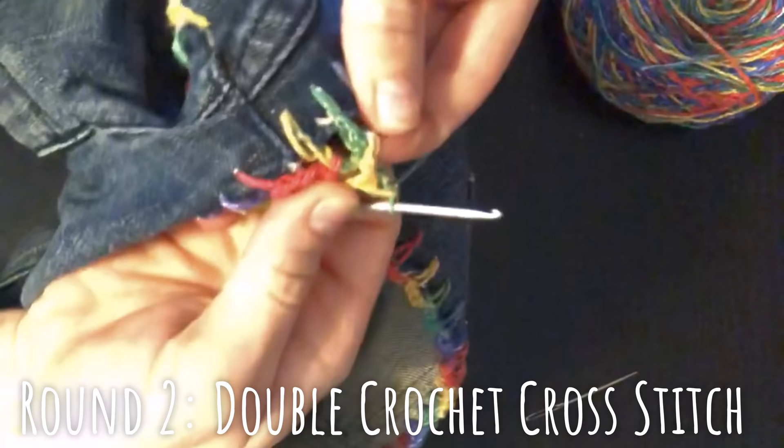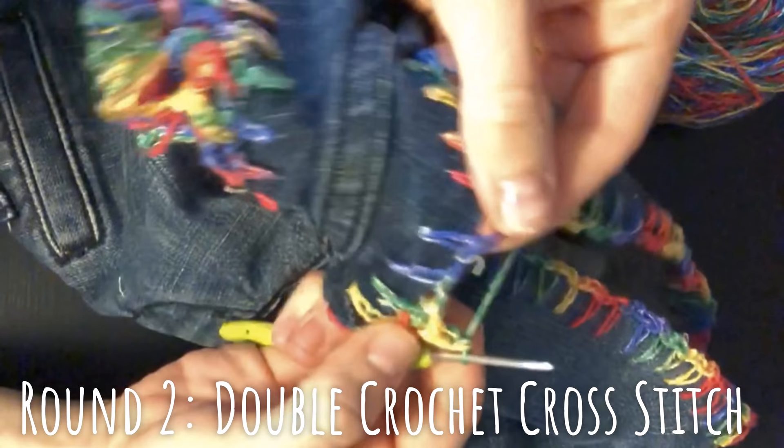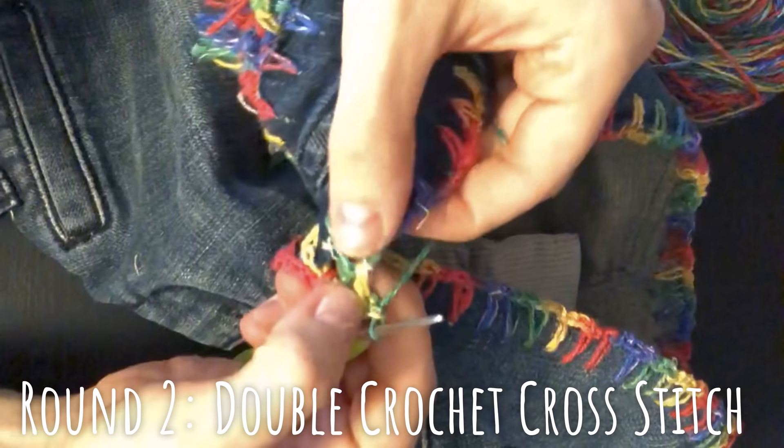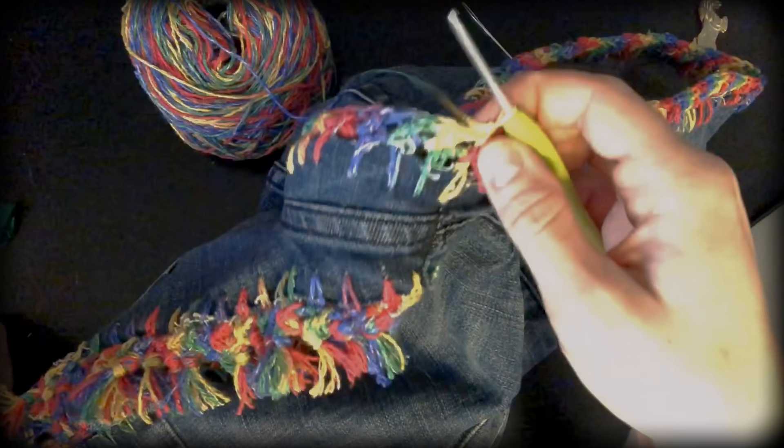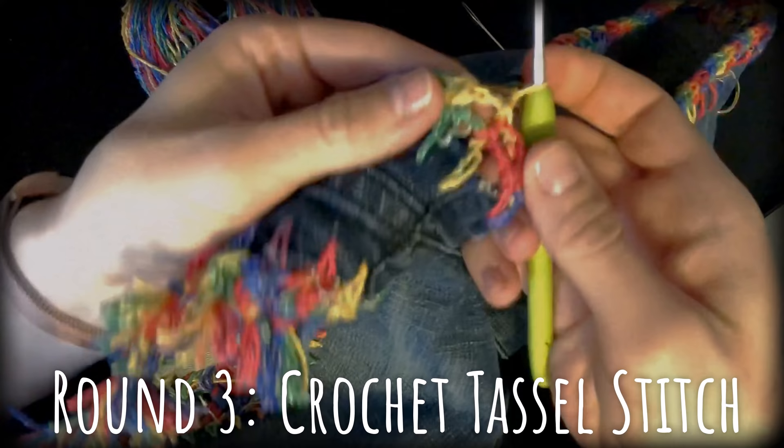Normally you would skip and go into the next stitch, but that's not what we're going to do. We are going to continue around, always working the second stitch in the one we worked previously, so that gives us a little bit more strength to the second round. This starts what I'm calling the crochet tassel stitch.